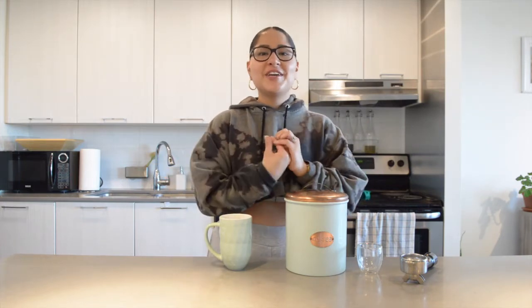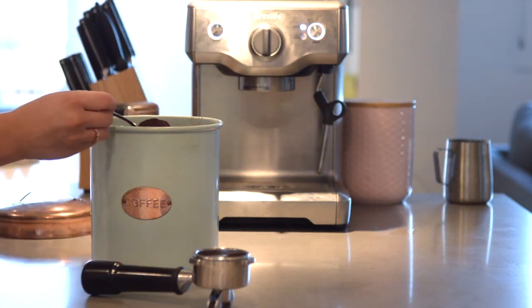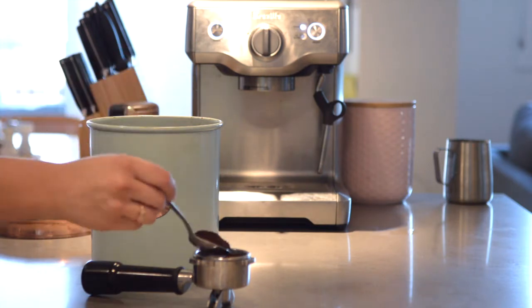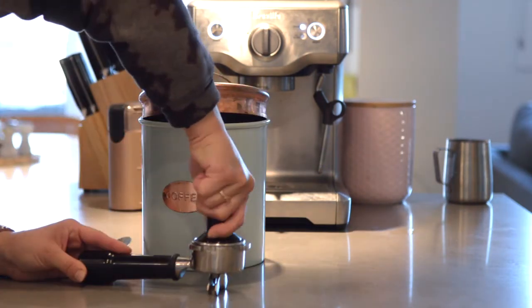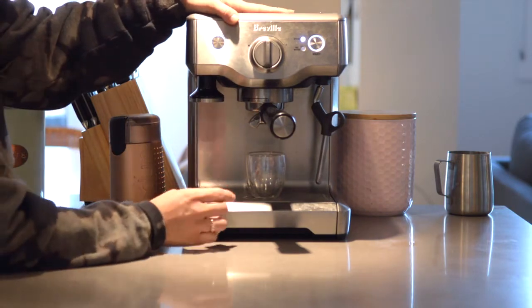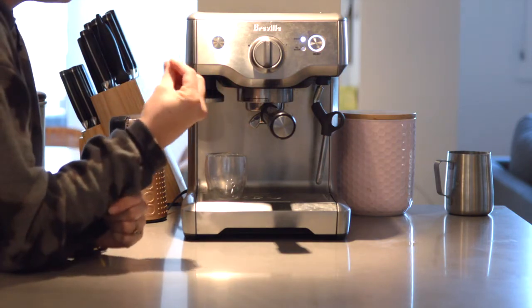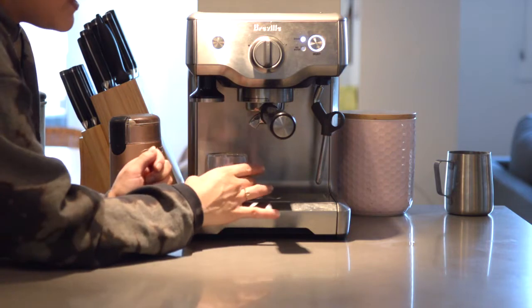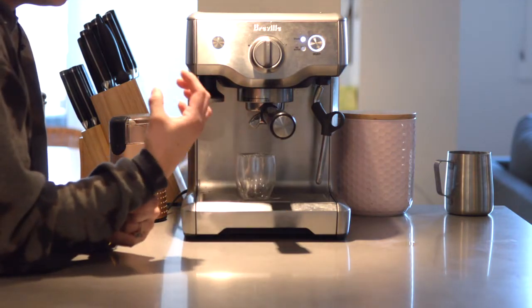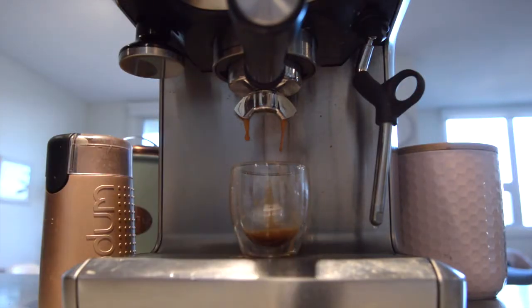Once we have our milk mix, we're going to proceed to make our coffee. I'm making mine on my espresso machine, but if you don't have a coffee machine you can easily do this with instant coffee. I'm using a medium roast and putting two tablespoons of coffee because I like my coffee strong. Press your coffee and into the coffee machine it goes.